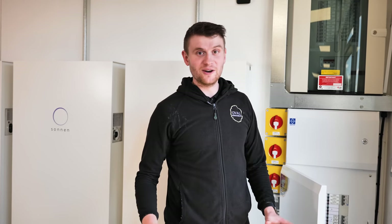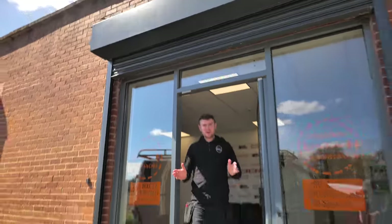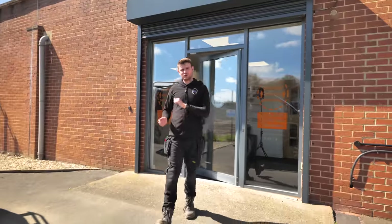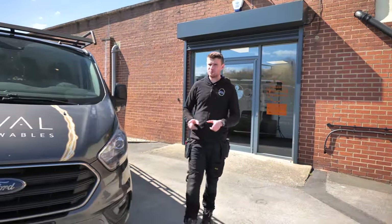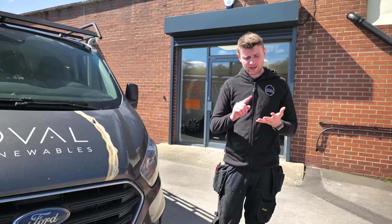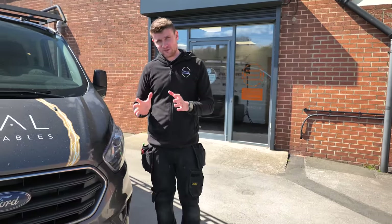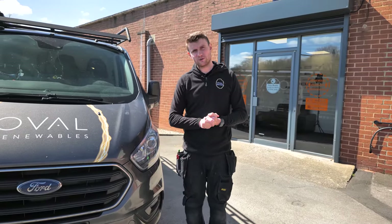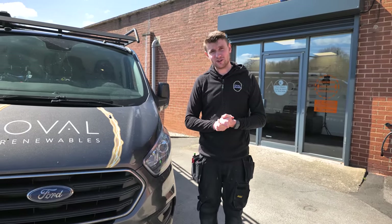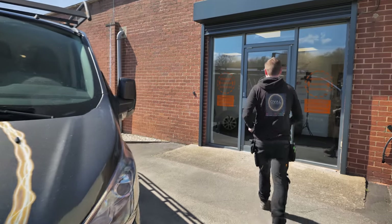So there we are — another YouTube video wrapped up, part one done. We've gone through the solar and touched on the batteries, which will be the focus of the next video, along with the Eddy and the Zappy. Stay tuned for that. Please subscribe and hit the bell so you get notified when part two comes out. Thanks very much for joining us — we'll see you on the next video. I'm off to give my little remote control car a spin. Bye!